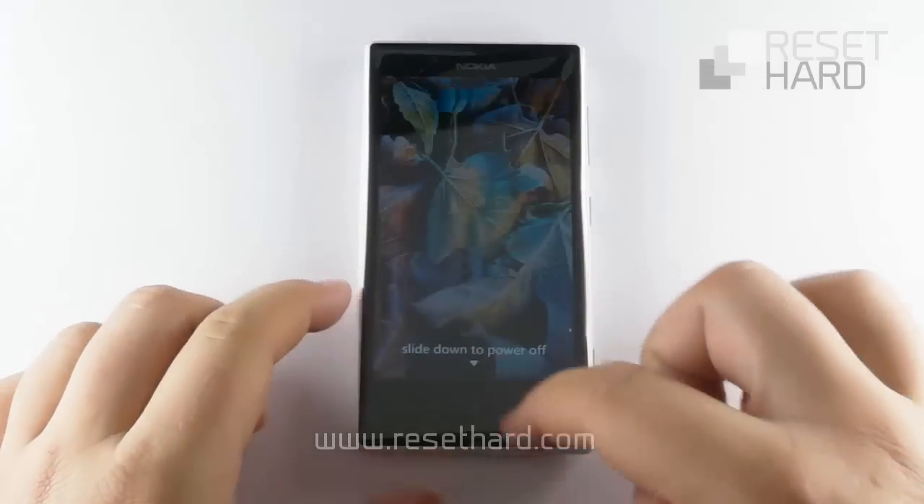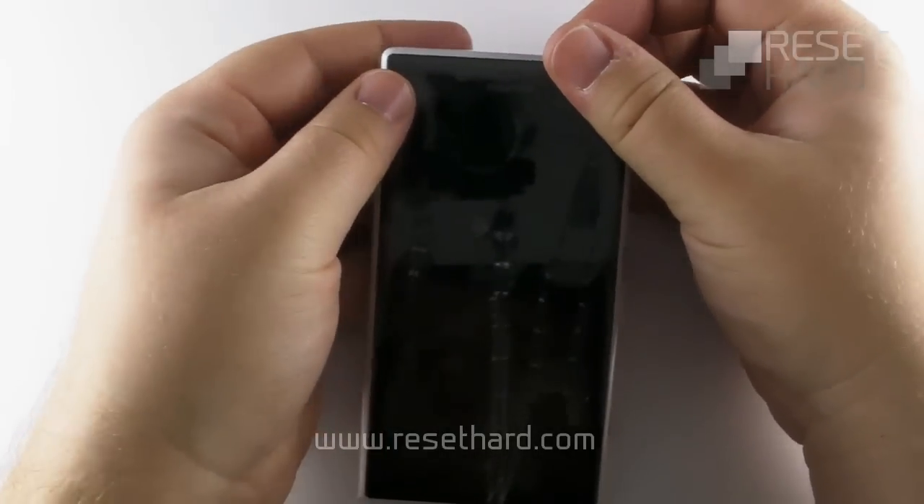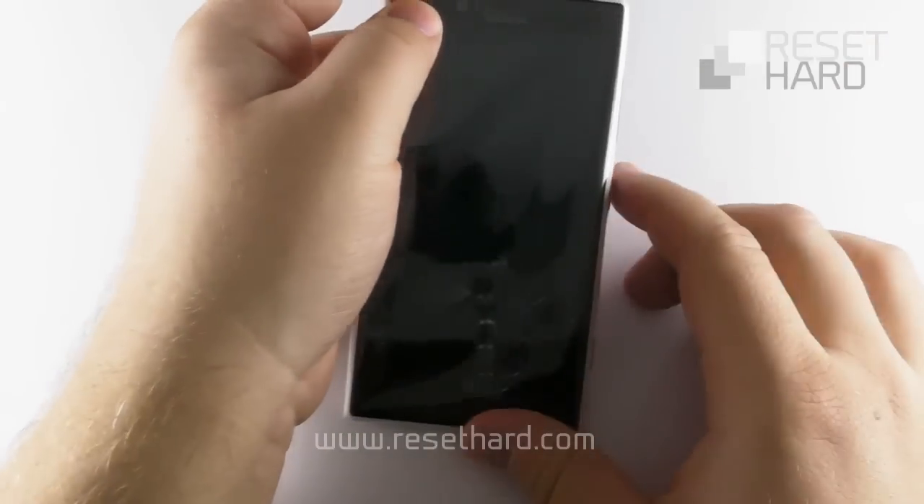Power off the phone. Press and hold the power button until the phone vibrates.